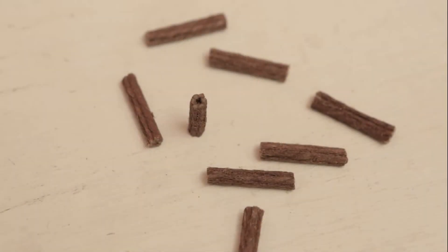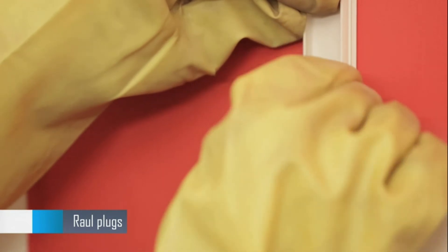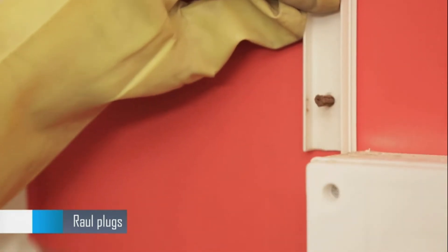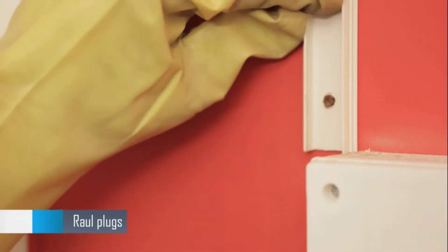These are called rawl plugs. They are inserted into the holes drilled, especially on walls, to provide a grip for the screw to hold in the concrete or brick.